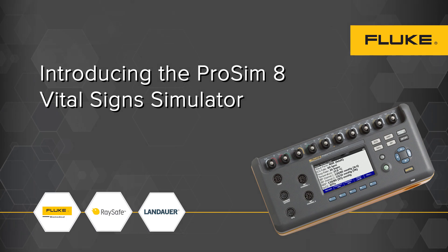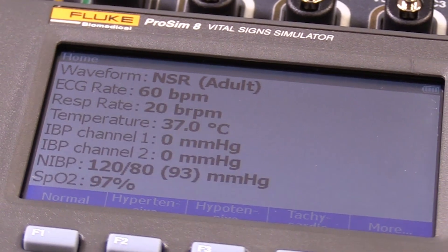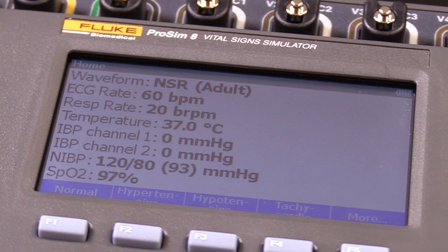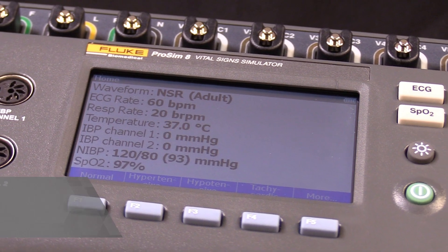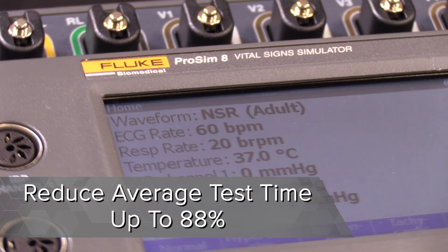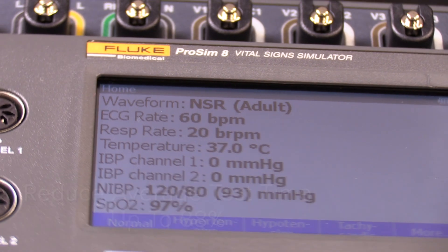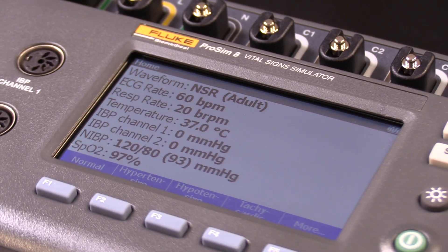Introducing the ProSim 8 Vital Sign Simulator. The industry-leading ProSim 8 Patient Simulator enables you to complete preventative maintenance testing with one device in less than five minutes, reducing average test time by up to 88%. The ProSim 8 Patient Simulator is also ideal for design engineers looking for known physiological signal output.